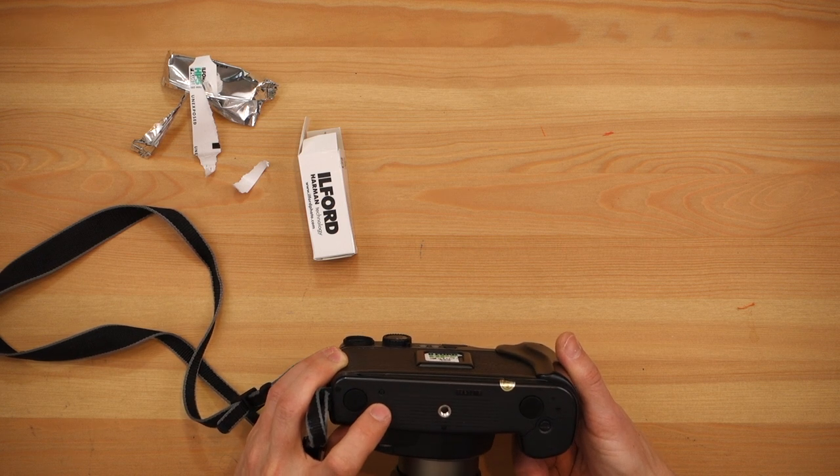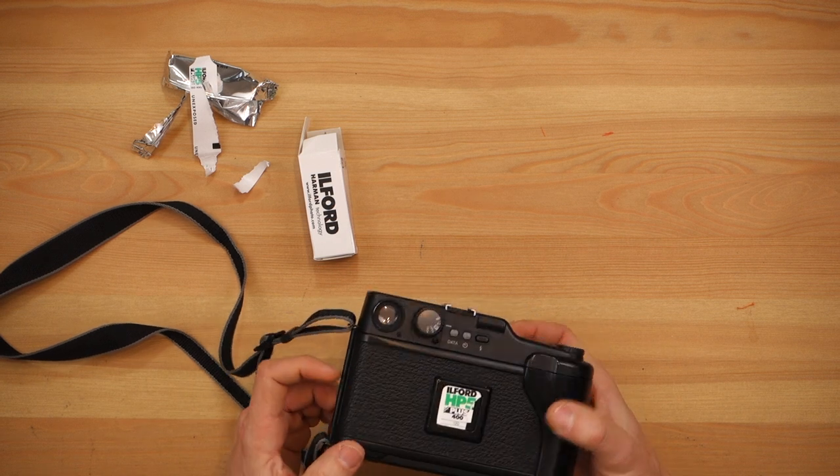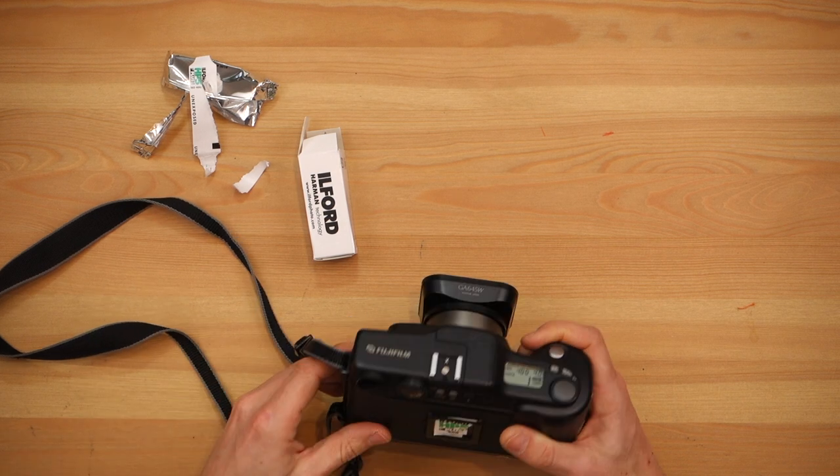If you don't want to be shooting black and white or you want to shoot color film, you can just lose the rest of the film and be able to load a new roll. So that's it for today. I hope you enjoyed this video. See you next Wednesday.